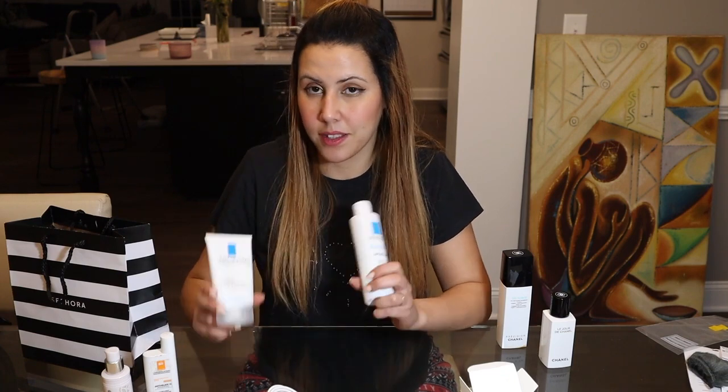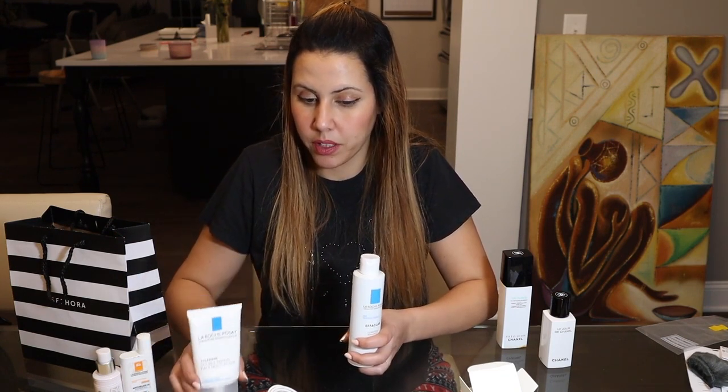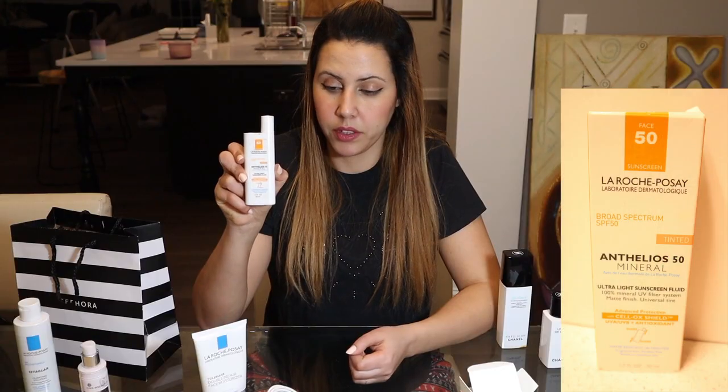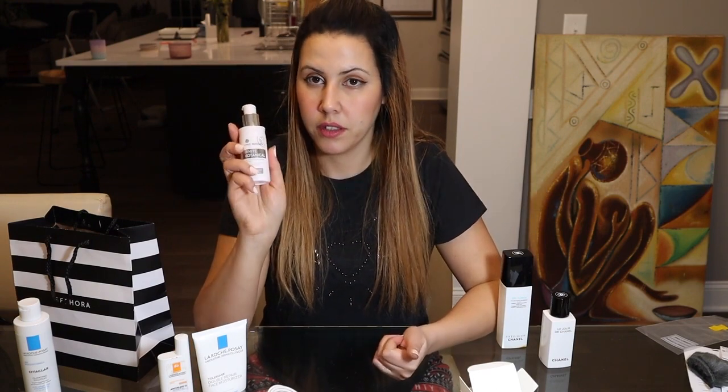Since I started using these two products I've been getting acne, though usually I've never had issues with them. My guess is that this product might be too oily for me because I have combination skin — some areas are a little oily. I usually just put it on my cheeks and dry areas. I'm not sure if that's the right approach, which is why I went to Sephora yesterday. This other product I've been using forever — I found it here in the US. It's lightweight, not very thick, and it's tinted.